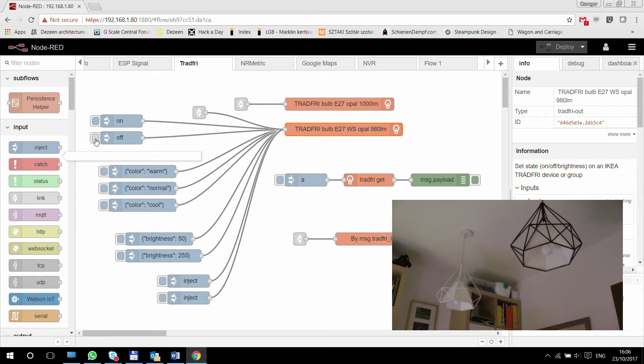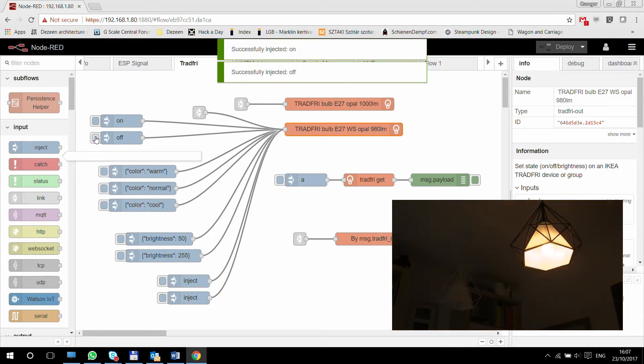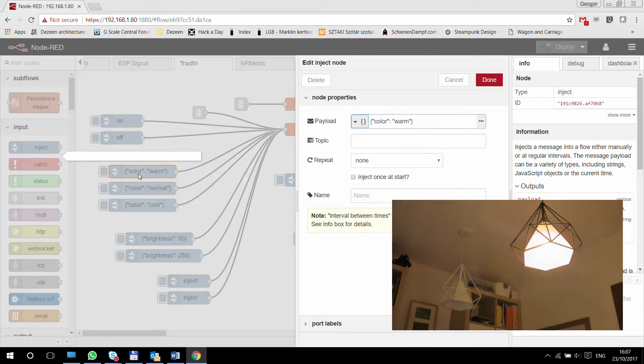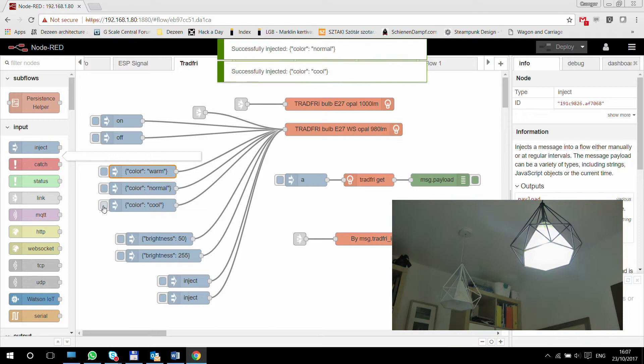You can see the fade effect working as well — it comes on slowly and then goes off slowly. So what if we want to change the colors? We are controlling the white spectrum bulb here. You can send a message in JSON format, and within this JSON format you are setting the attribute 'color'. You can set three different values: warm, normal, or cool. The first one will turn the color to warm, and normal or cool change it to those respective colors.